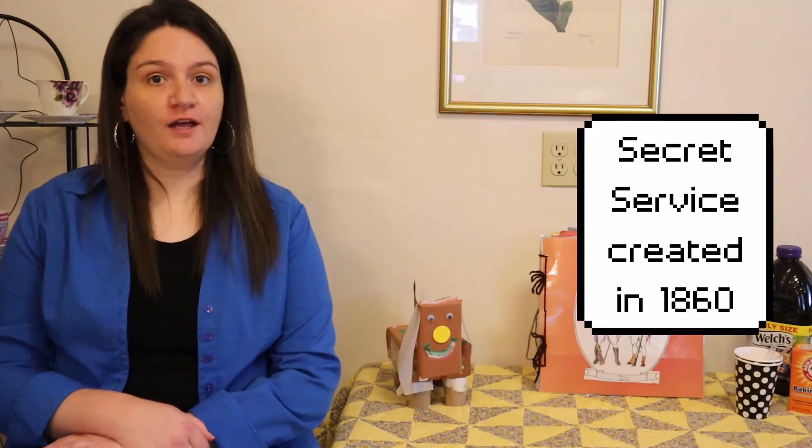Hello everyone and welcome to my channel. My name is Mary Ellen. As I was considering what to focus on today, I started looking ahead in my trivia devotional that I read with my 93-year-old grandfather. One of the facts written for June 23rd is that the Secret Service was founded in 1860. This immediately made me think of the American Revolution, which is a fifth grade social studies standard in many states.